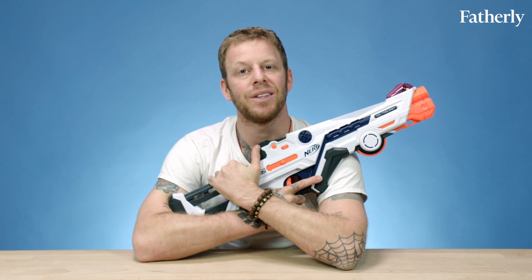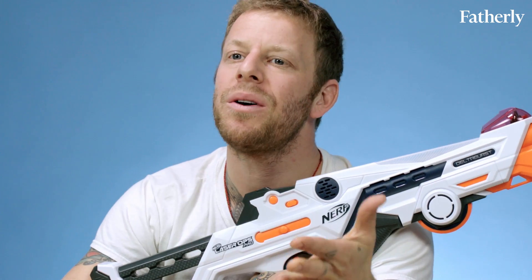Subscribe to our YouTube channel to see new toy reviews every week. And let me know if you feel like it's okay to have your kids play with laser guns.